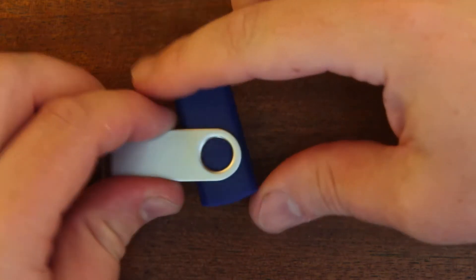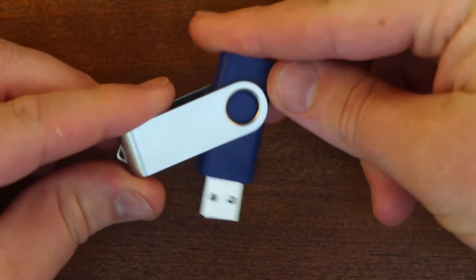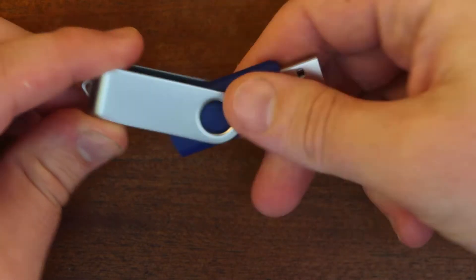Hello. I was wondering what was inside this. It's a USB memory stick.